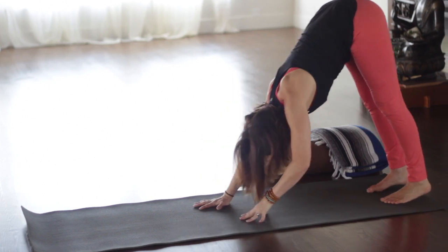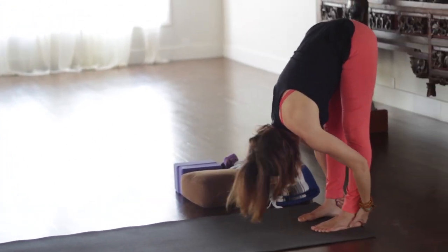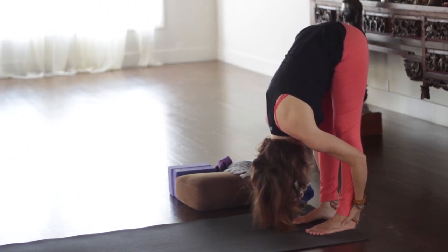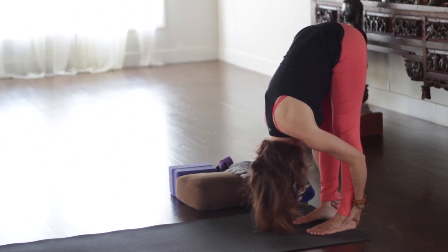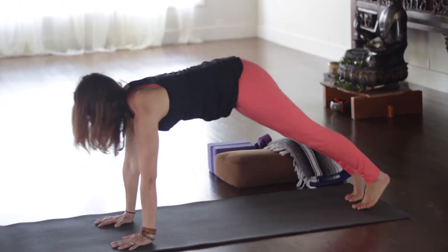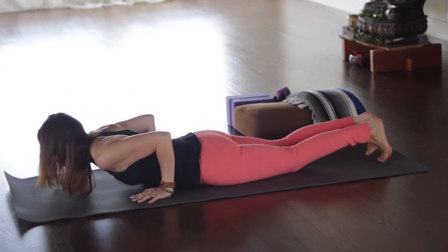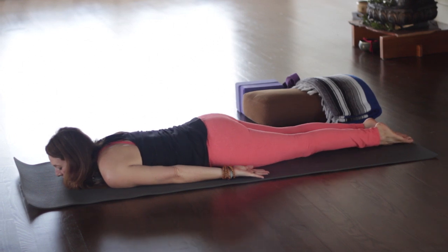From here, walking the hands back to the feet. Inhale, lengthen. Exhale, fold. If you want to fold into a deeper forward fold, I've got my hands holding the backs of my calves — that takes it deeper. Or you can do what we did before, holding opposite elbows. Forward folding is very good. So we're going to walk it back out into down dog, then to plank, lower knees down, chaturanga to the floor. As you inhale, we're going to take Shalabhasana — locust pose.